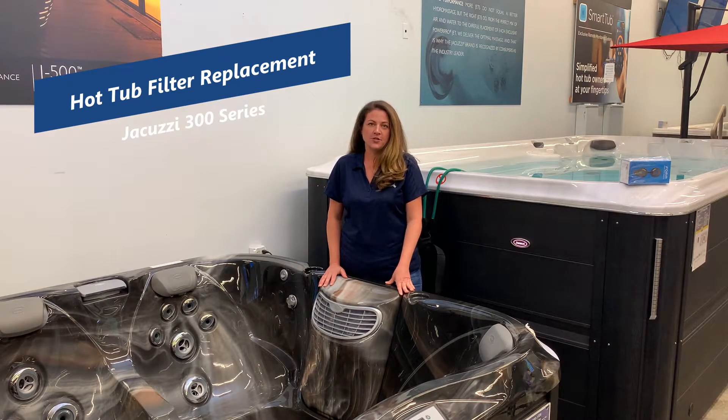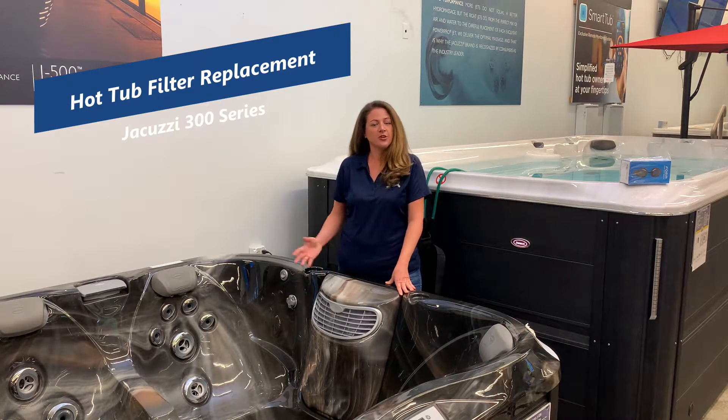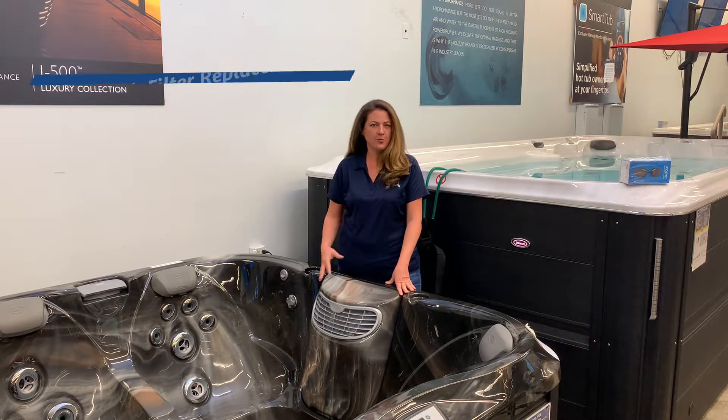The first thing you always want to do is turn off the power at the breaker. This is important because if the circulation cycle was to come on, it could pull debris into the plumbing.